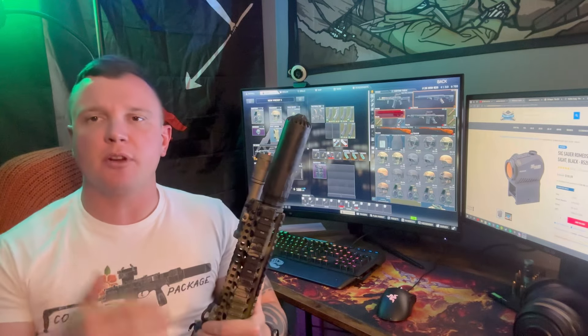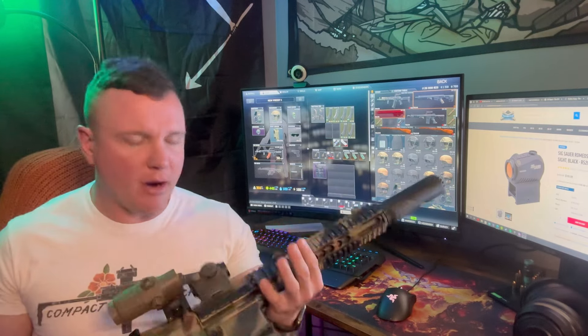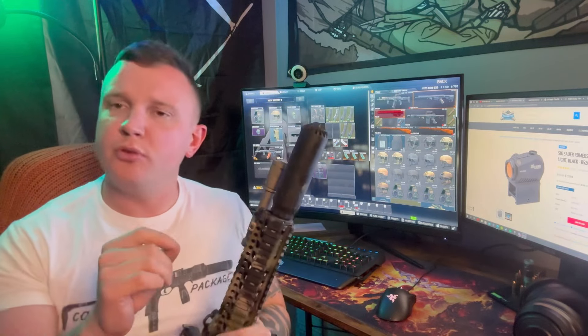It is the only budget optic I recommend. For those of you balling on a budget, this might be an excellent video for you. All the other things will be linked below. Here we go guys — the Sig Sauer Romeo 5. That is the optic we're talking about here today. I got it on sale two to three years ago.